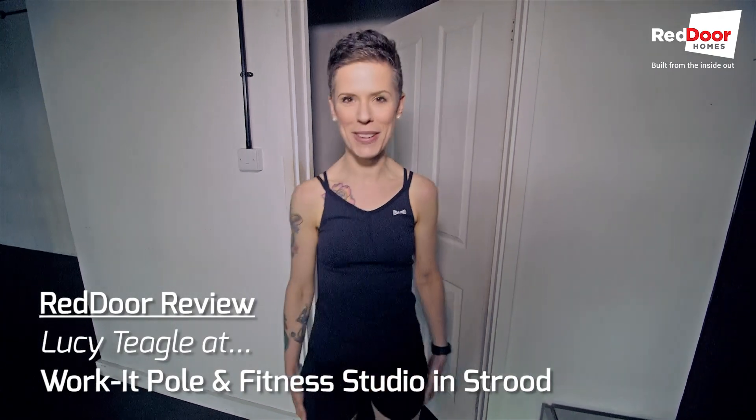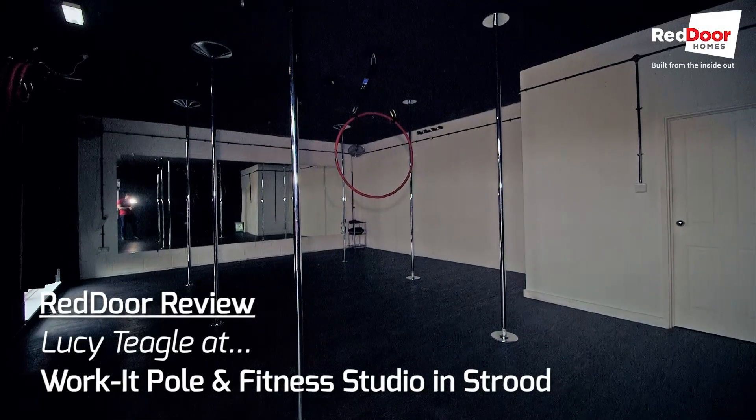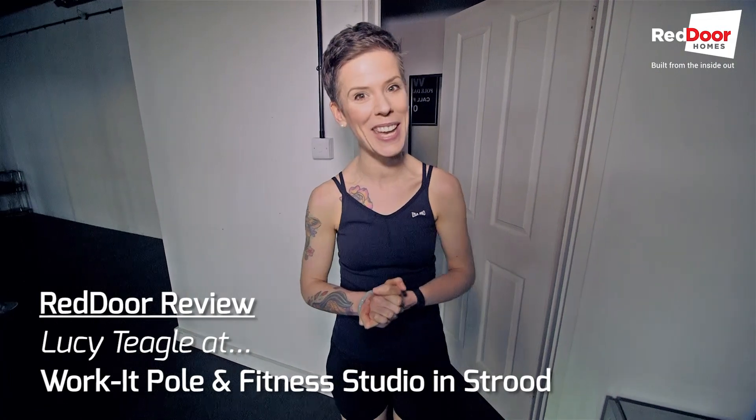Hi everyone, it's Lucy from Red Door Homes. I'm here at Work It Pole and Fitness Studio on Station Road in Strood in my shortest of shorts. I'm here to do a workout, so let's get going.